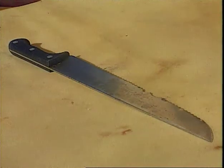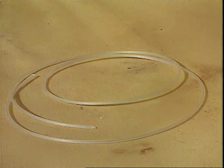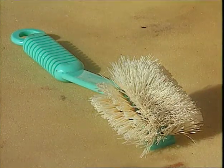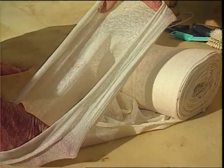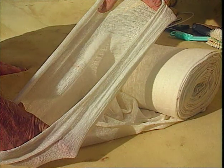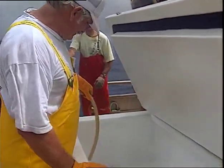A large serrated knife for cutting the entry point for the spinal core tool. A length of 3-4mm diameter nylon monofilament for coring the fish's spine. A hard-bristled scrubbing brush for cleaning the gill cavity. A mutton cloth or protective bag to protect the fish from skin damage during storage. A well-insulated icebox for quick cooling and storing of the fish.